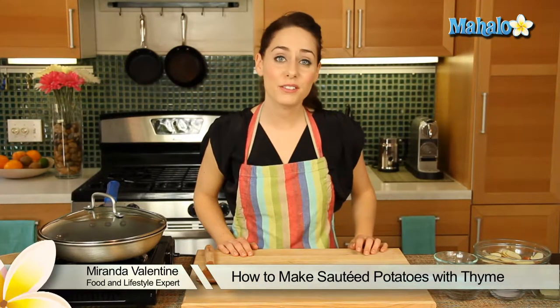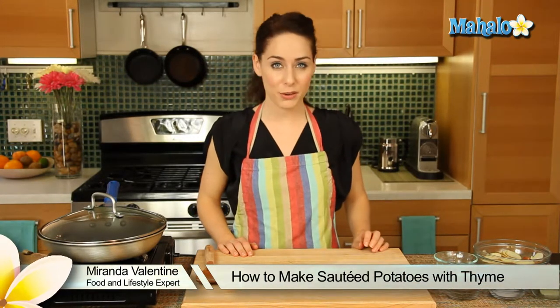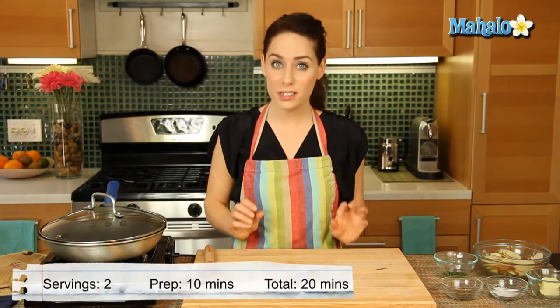Hi, I'm Miranda Valentine, editor of the lifestyle blog Everything Sounds Better in French, and today I'm going to show you how to make sautéed potatoes with thyme.